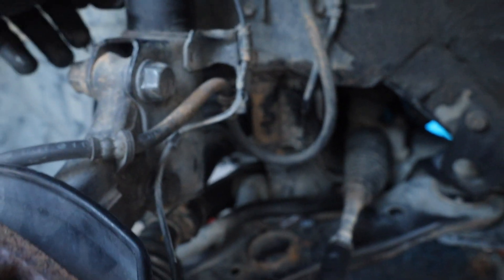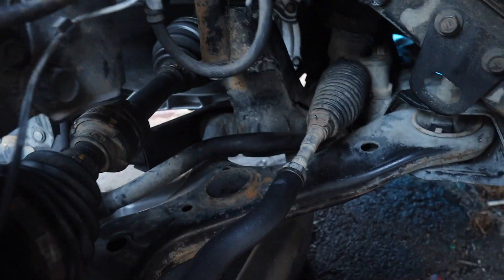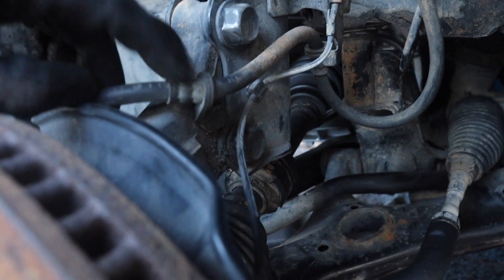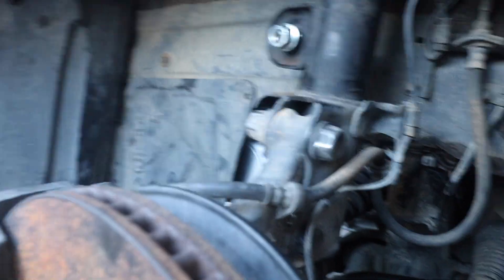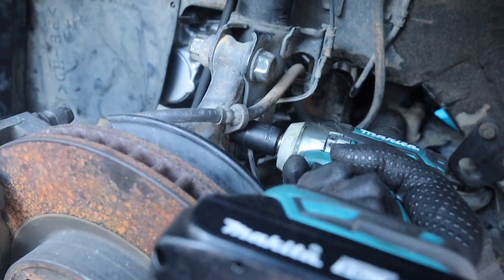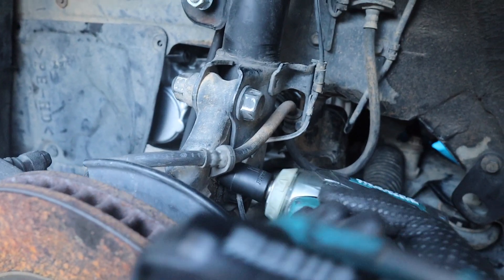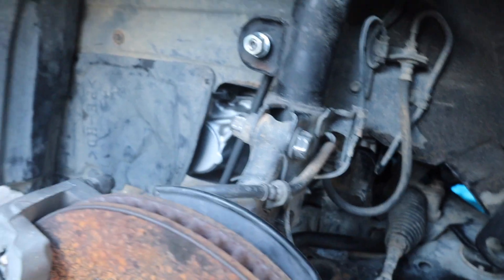First things first, we're gonna take off all these little things over here. So let's take the brake line off first. I believe that's gonna be a 12. Let me just make sure. Okay guys, so it is a 12. So we're gonna take the brake line off. Finally out.